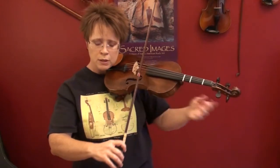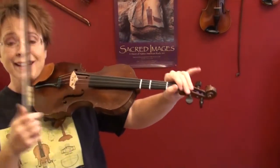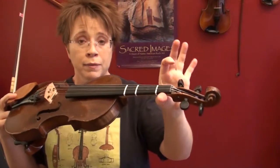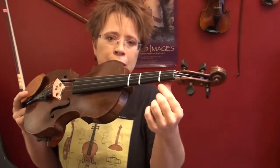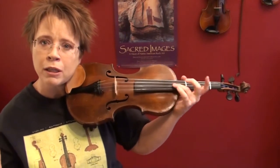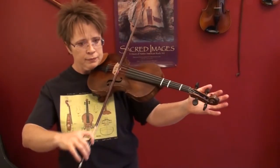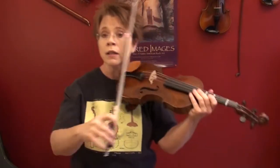You'll hear them tune their A string first — they might move their peg, make little adjustments. Pushing right here in the peg box makes the string a tiny bit higher; that's a little risky because after you play on it a while it'll return to being out of tune, but in a pinch it can help. If you're just a tiny bit sharp, sometimes you'll see violinists stretching the middle of their string to lower it slightly. But it's best to nail it exactly with just your peg. Then they play their D string with their A string — the A string is set, so now they're tuning the D string to match the A string.